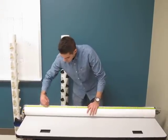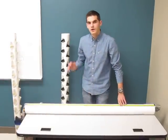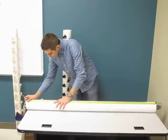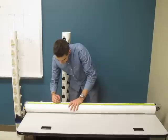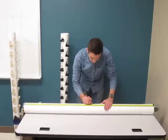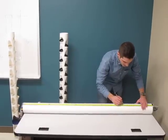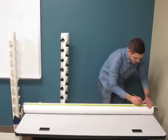Then you'll mark it again like so. This time, to offset the pipes, it's going to start at six and a half inches and then be spaced five inches apart again. So we'll start at six and a half, eleven and a half, sixteen and a half, twenty-one and a half, twenty-six and a half, thirty-one and a half, thirty-six and a half, forty-one and a half, forty-six and a half, fifty-one and a half, and fifty-six and a half.